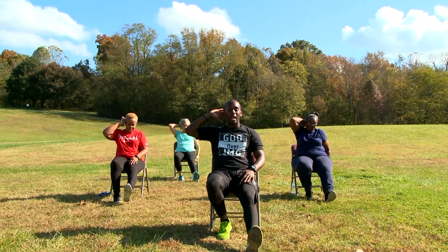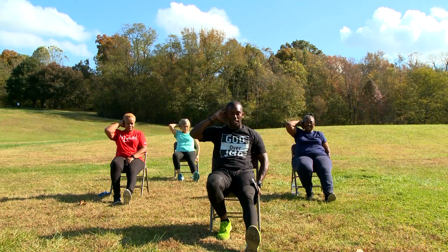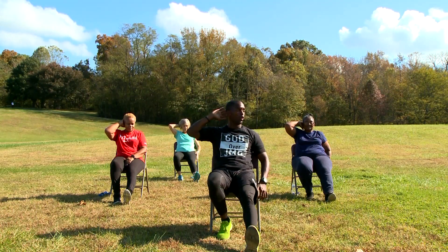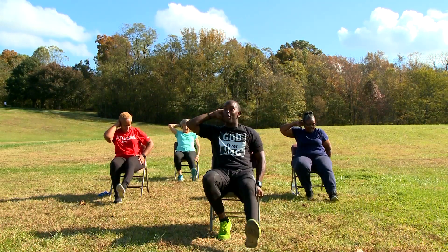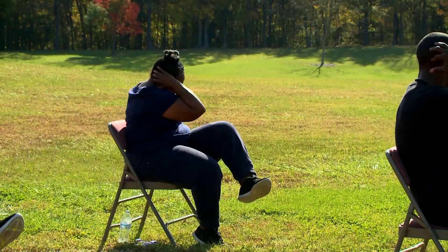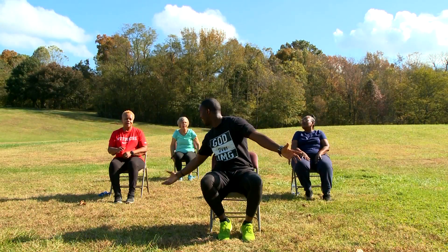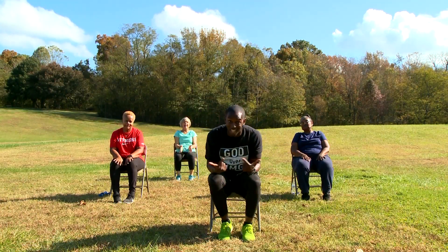Left leg. Right hand behind your head. If you need to hold on to your chair, it's perfectly fine. In 3, 2, 1. Let's go. Up, one. Up, two. Up, three. Up, four. Last one. Up, and five. See? That wasn't bad.